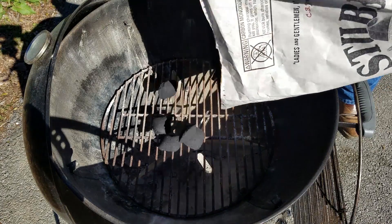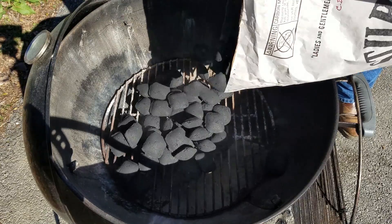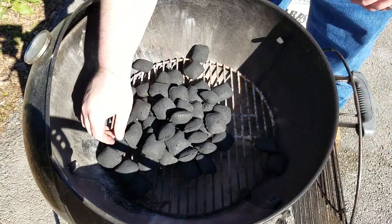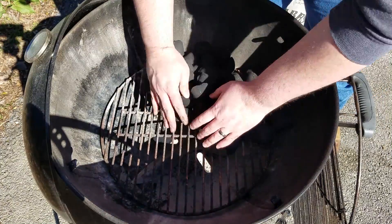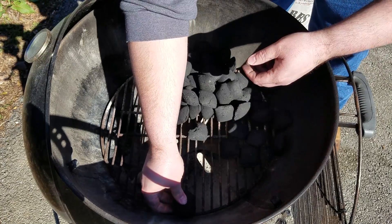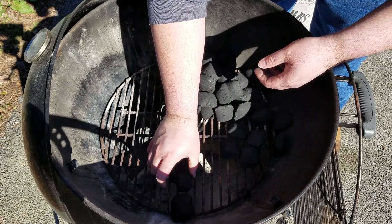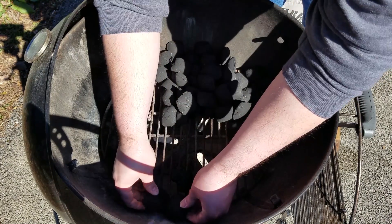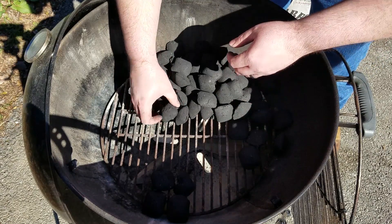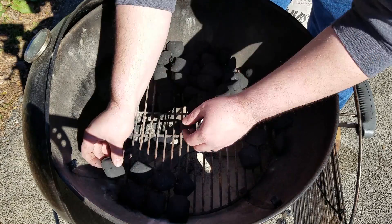I'm going to go ahead and dump out some charcoal in the grill — that's probably enough to get started with. I've gathered all my charcoal here out of the way. I'm going to start right here and go about halfway around the grill, lining these up in rows of two. Once we get the first layer down, I'll come back and put another layer on top, just like this.